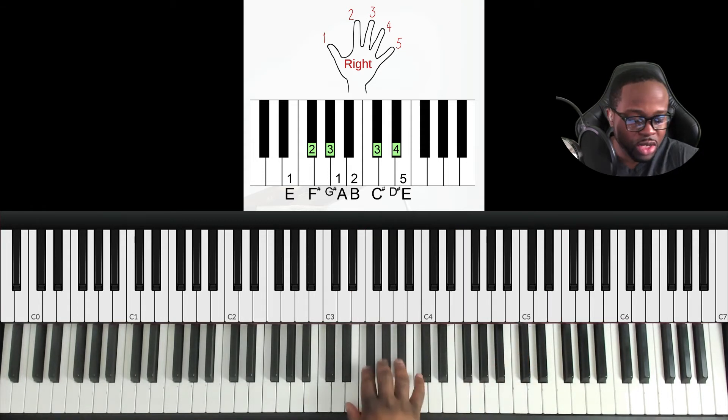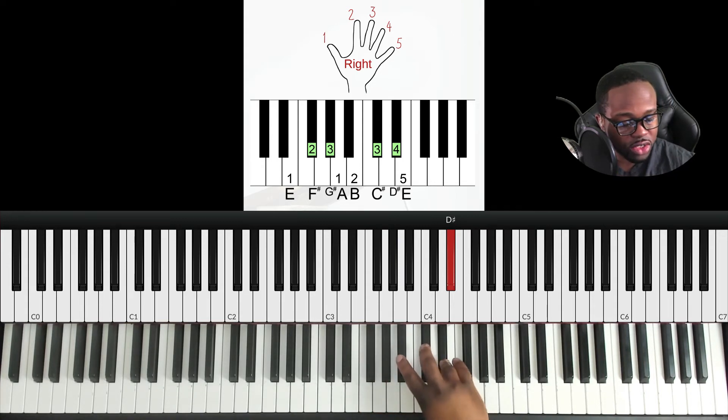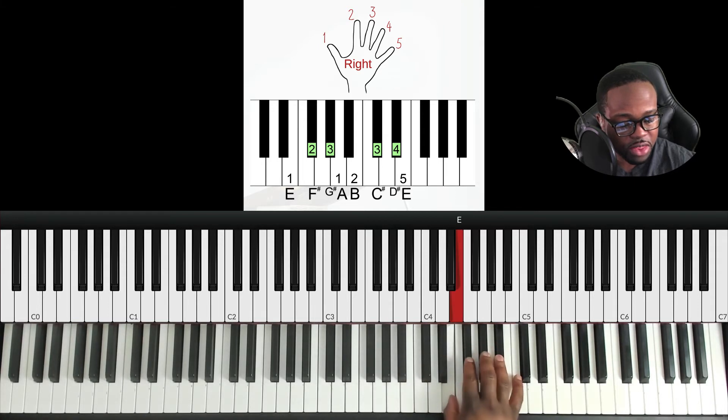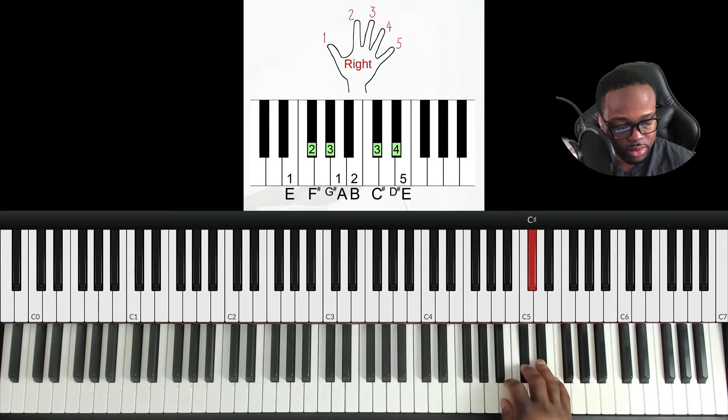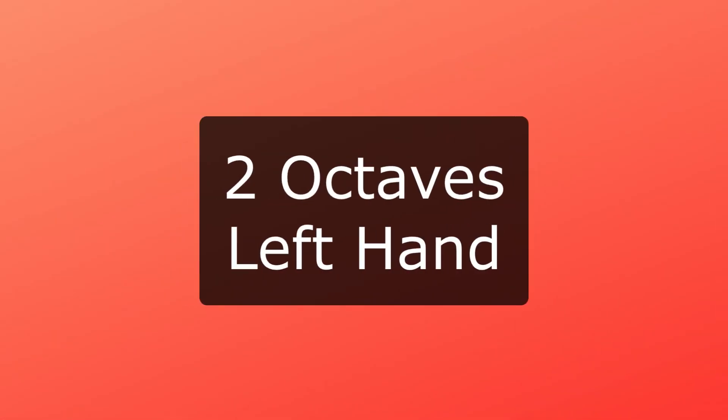When you reach D sharp, which is the seventh note in the scale, you just pivot under to your thumb and go up. Very straightforward. Then back down. Left hand two octaves — let's go.